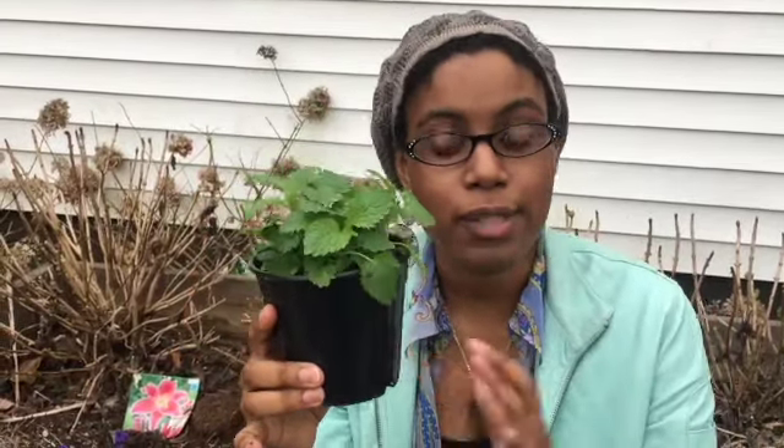So we have our lemon balm. This is from our local nursery. If you have a nursery near you, you can visit it and they have their herbs ready to plant into the ground. This is really helpful because during springtime that's when we collect and plant all of our herbs so that we have them during the summertime and during the fall.